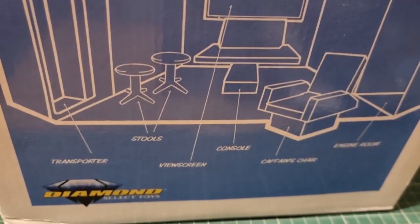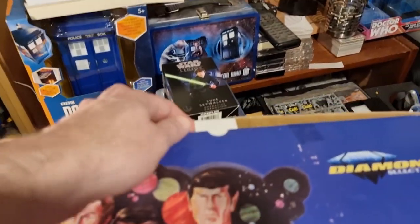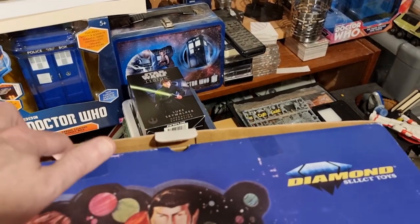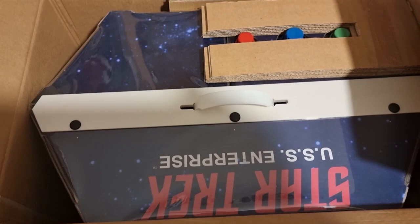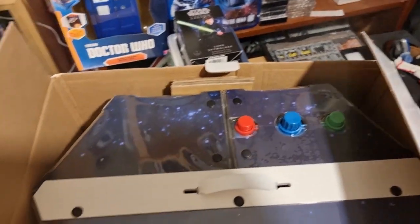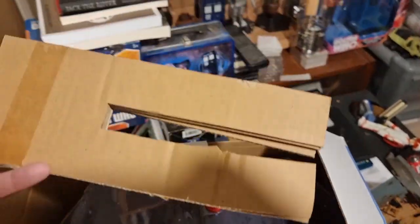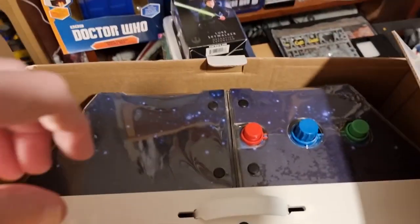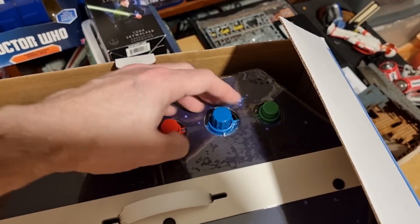It comes with various parts of the bridge and it's a vinyl playset — the other side's the same. This has never been opened; it just turned up today. I cut the sellotape but I haven't opened it yet — so exciting! So this is the bridge and it's like a vinyl material. Just some cardboard packing pieces here, and this is the transporter control — oh, that is smooth.